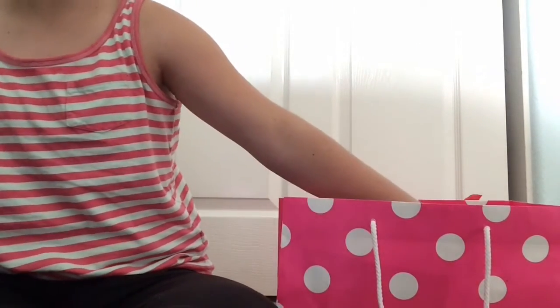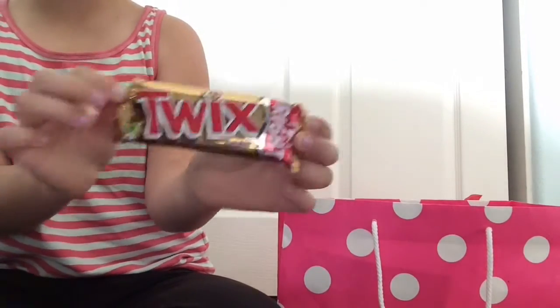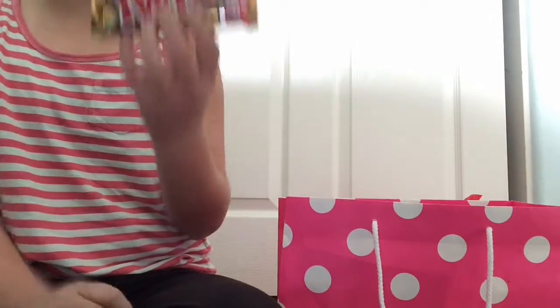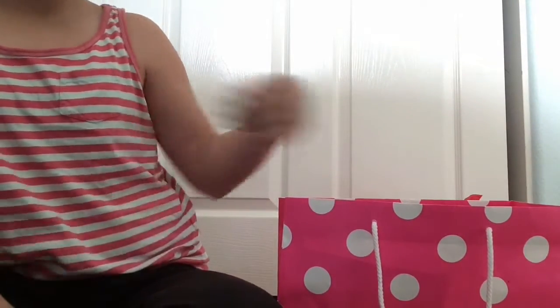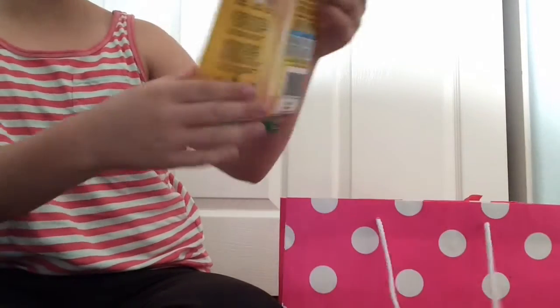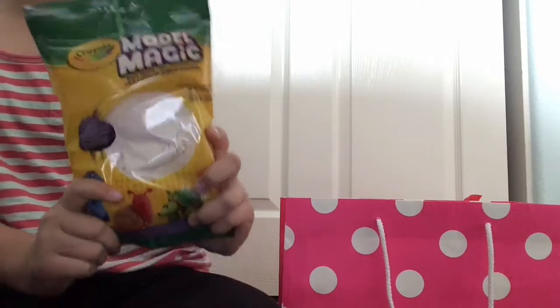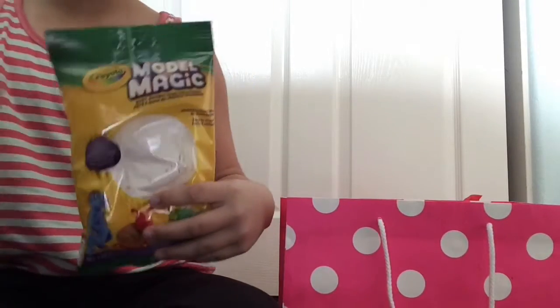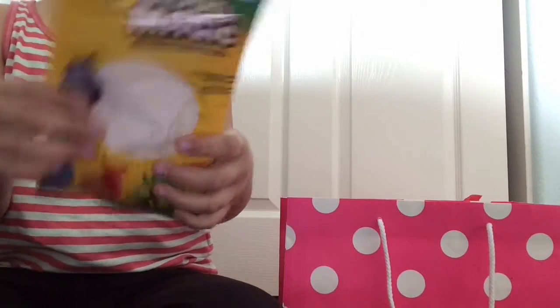Our next item I see in here is my favorite candy of all time — a Twix bar. They are so good. Thank you so much, Daily Life. And next I see some Model Magic. This is going to be awesome. I'm fully stocked up on clay now. Definitely some more videos in the future, hopefully. But thank you so much for this Model Magic Clay, Daily Life.